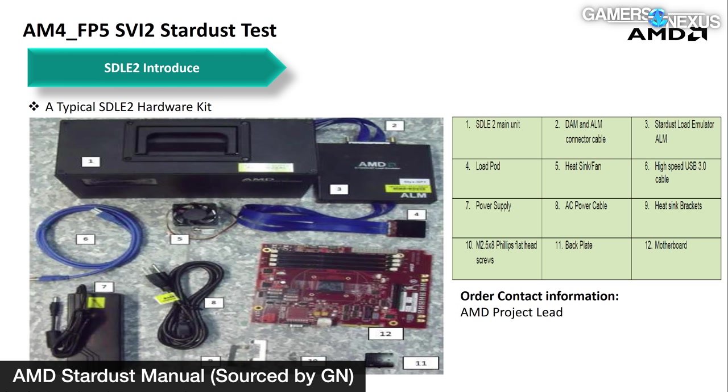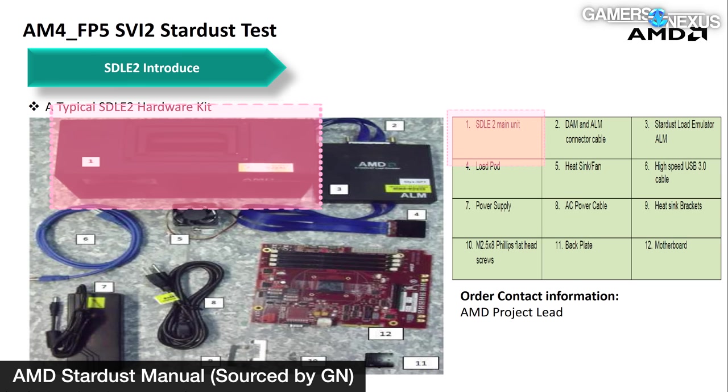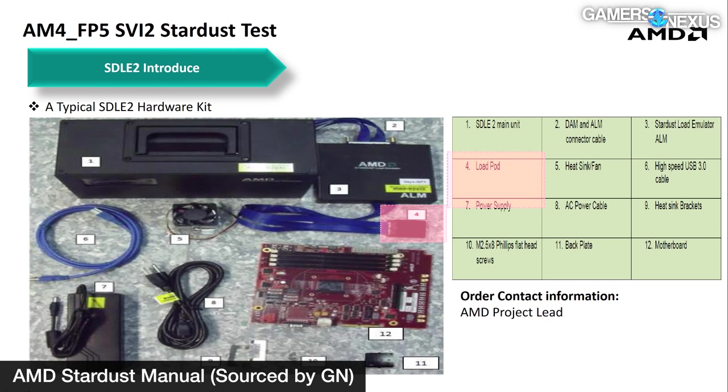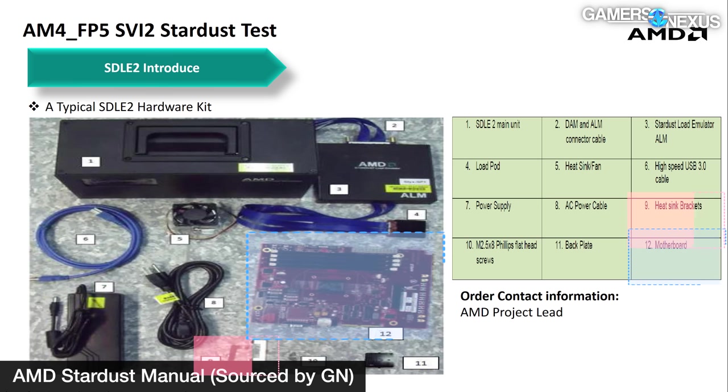We're missing a few pieces of this system, but we have the most interesting ones. AMD documents we've managed to dig up show a photo of the full kit. We're missing the SDLE2 main unit, but we have the DAM and ALM connector. We also have some of the load pods. We're missing the power supply — which means we can't turn it on — the heat sink brackets, and critically the motherboard.